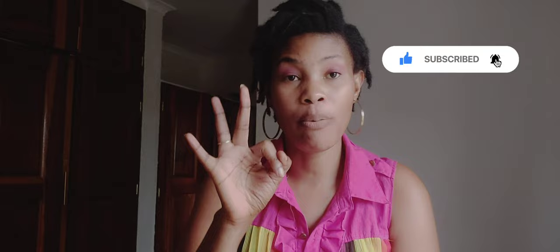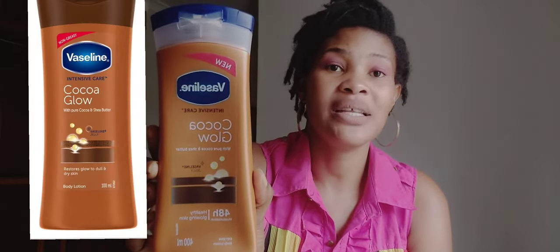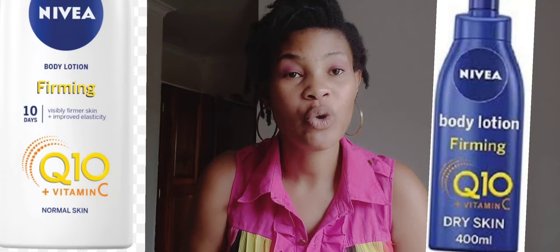So go and get yourself a base cream. I have three options for you: the Vaseline Cocoa Glow or the Cocoa Radiance — I'll put those two in the same category — or you get Nivea Q10 with Vitamin C, that's the second one.